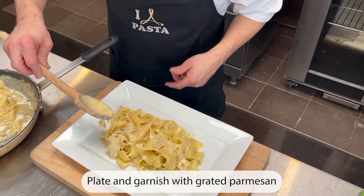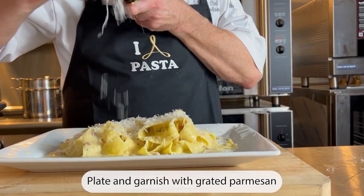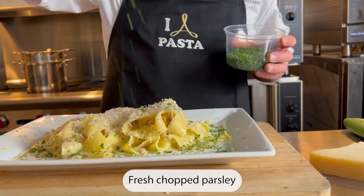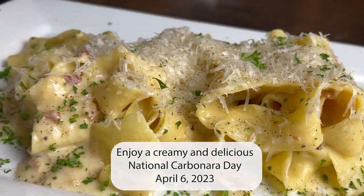Plate and garnish, adding more grated parmesan and freshly ground black pepper. Finish with some parsley. Delicious!